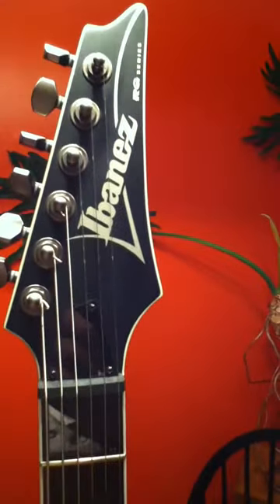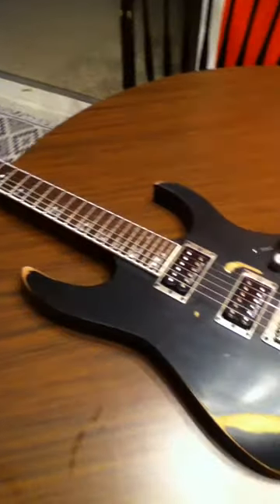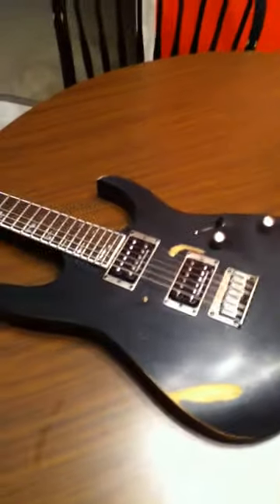Next I've got to do the headstock — that should be fun. I just put the strings on yesterday and decided to do the relic. She looks pretty nice. I like it — the character marks are the best.